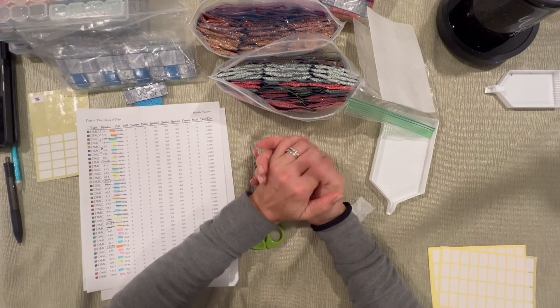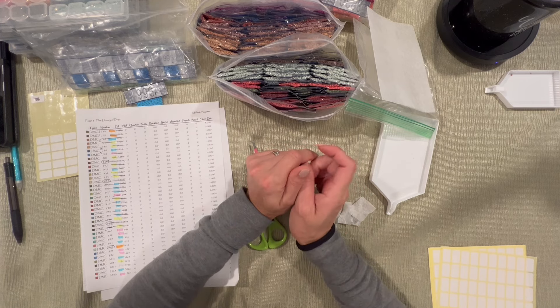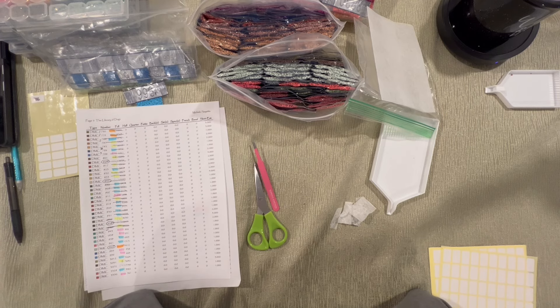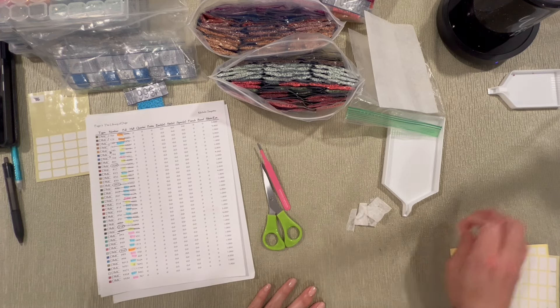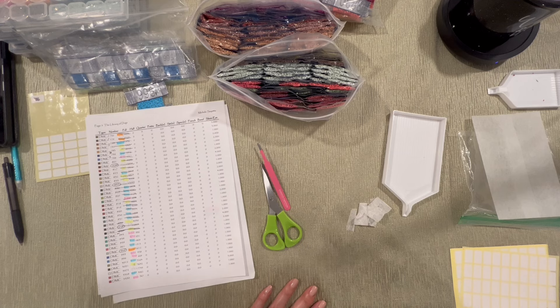Hello everyone, welcome to my channel Campus Crafts. My name is Kim, and if this is your first time, I hope you enjoy what you hear and see. If you're returning, I appreciate your continued support. We are here for my fourth installment of this huge massive kit up. It's nighttime and I really want to get this done — it's Wednesday night.